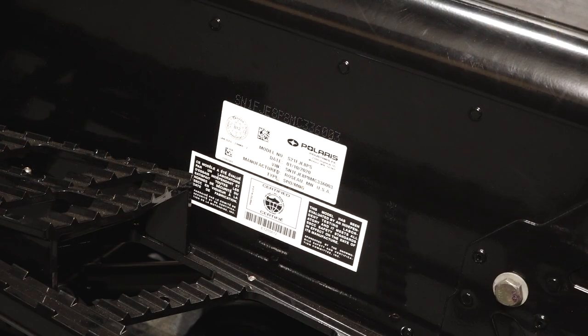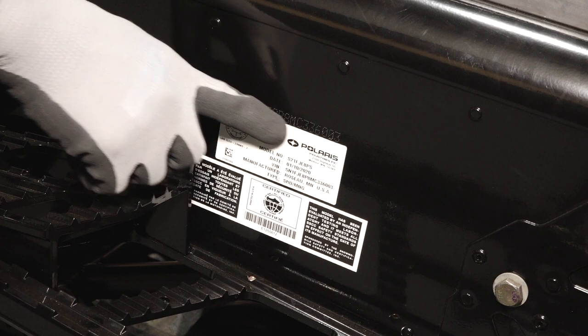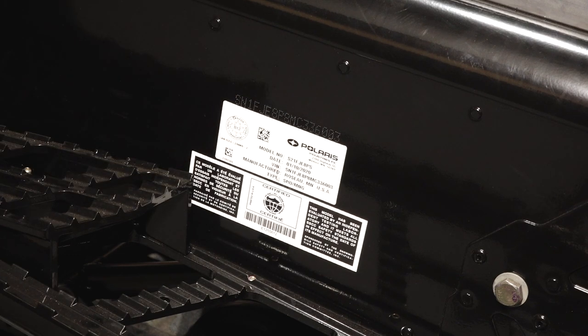The VIN label is located on the right side of the vehicle above the running board. The VIN is also stamped in the same location.